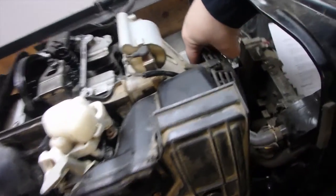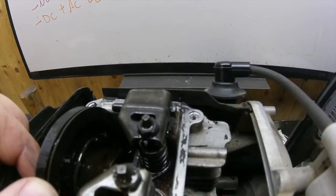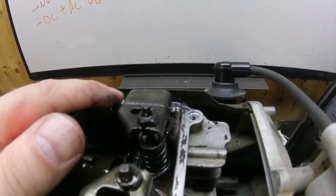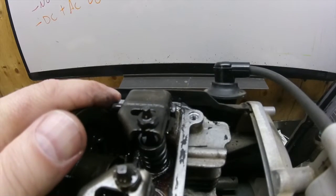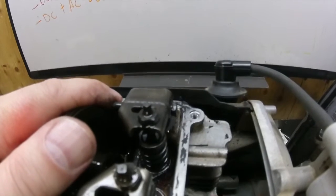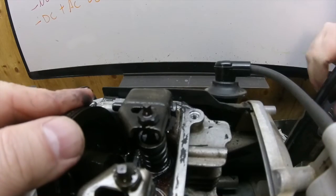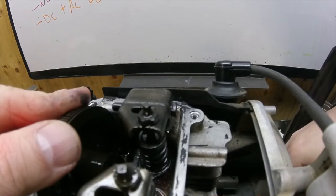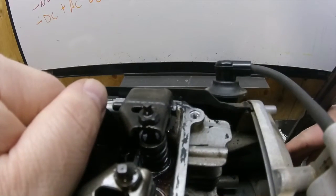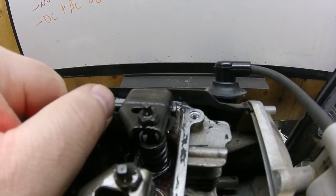Now we're going to turn the engine over by hand so we can get to top dead center. I'm going to have a mixture of putting my hand in behind here and turning this at the same time. This is the compression stroke right here.